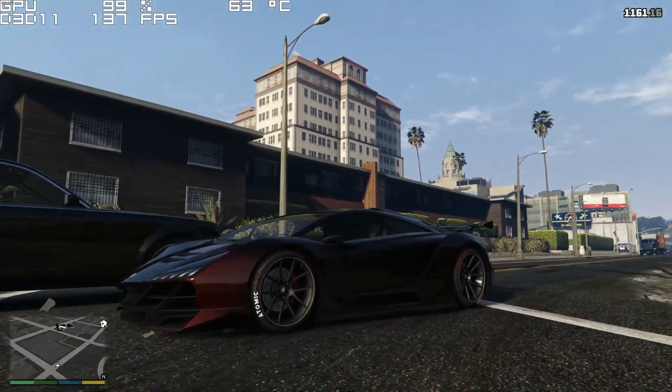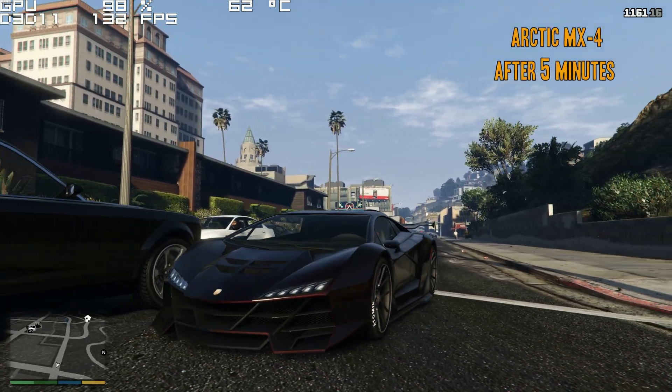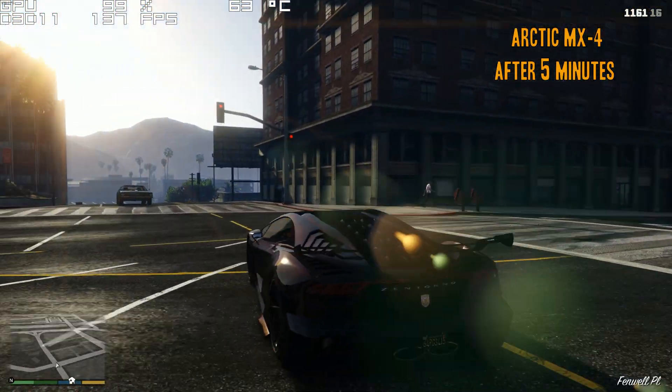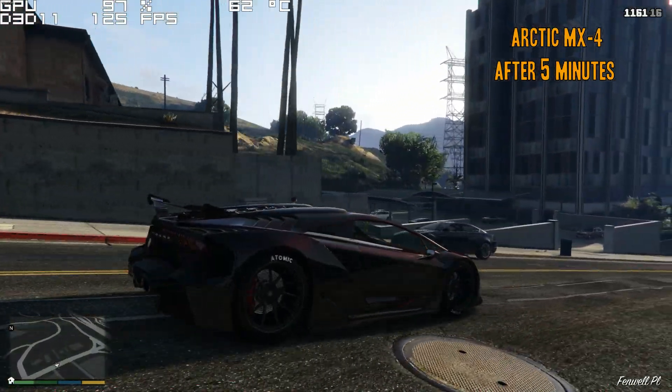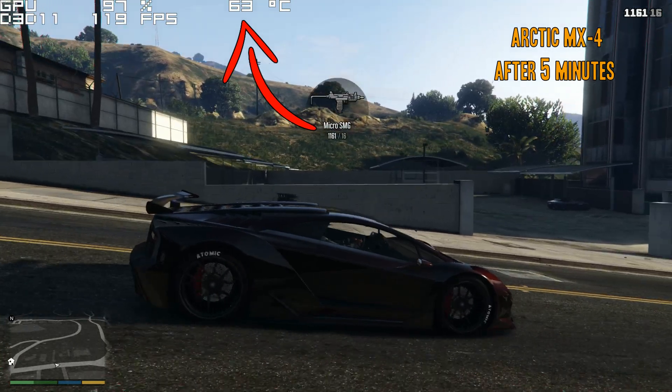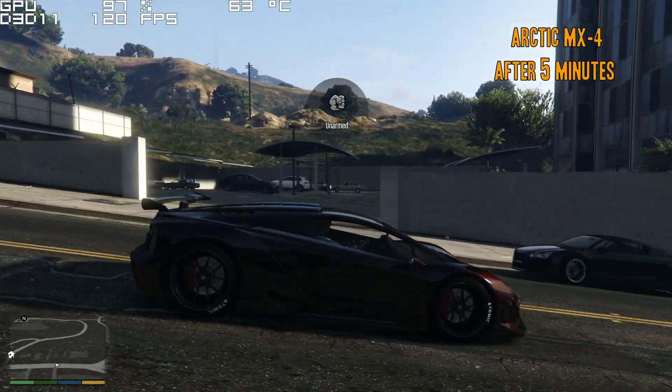We are back. It's been about five minutes of gaming with my new fresh application of thermal paste — and would you look at that? I'm at 63°C. That's a good three degrees lower than where I was with the stock thermal paste.